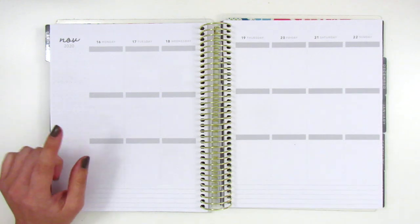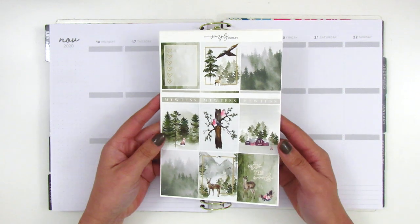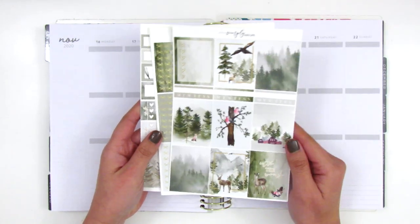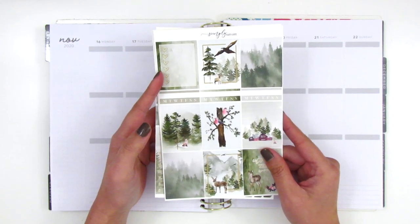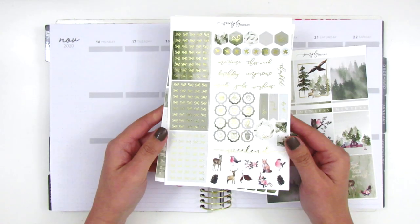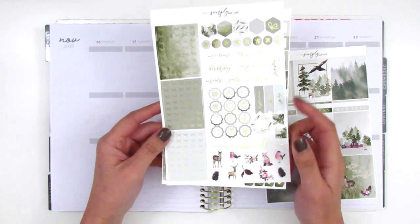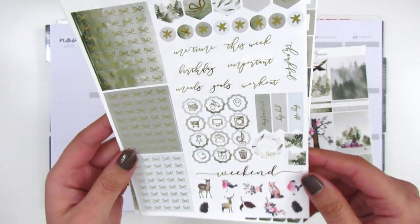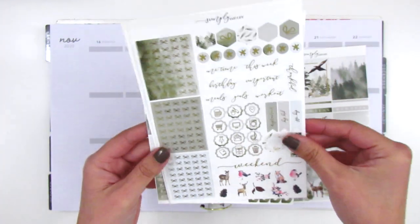For this spread today I have a kit from Simply Said Life and I thought it was so pretty — it's in gold foil which I love. We have full boxes, a full box heart checklist, and some habit trackers in the center. The second page is foiled and we've got a ton of bow headers, some little scallop icons, text stickers, hexagon and circle stickers, some deco pieces, and a weekend banner that's foiled which is so pretty.